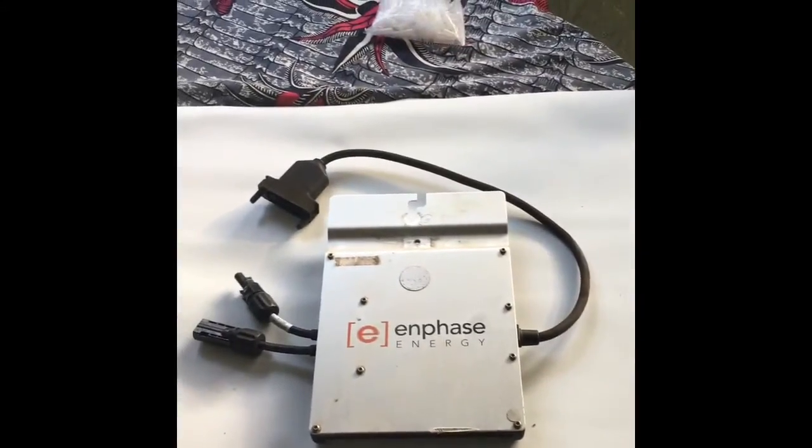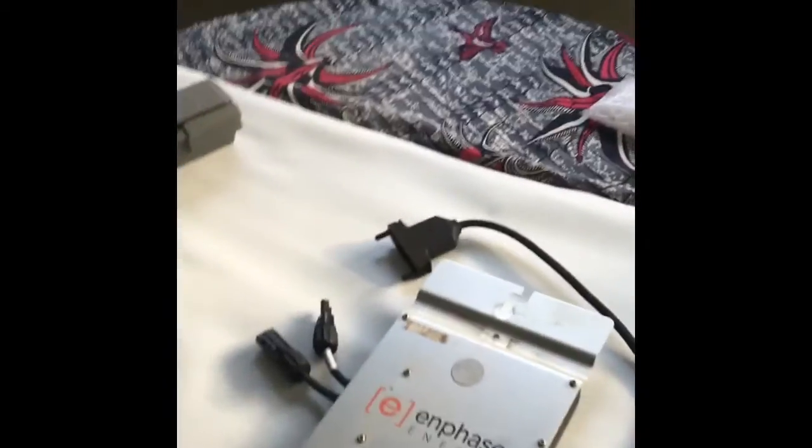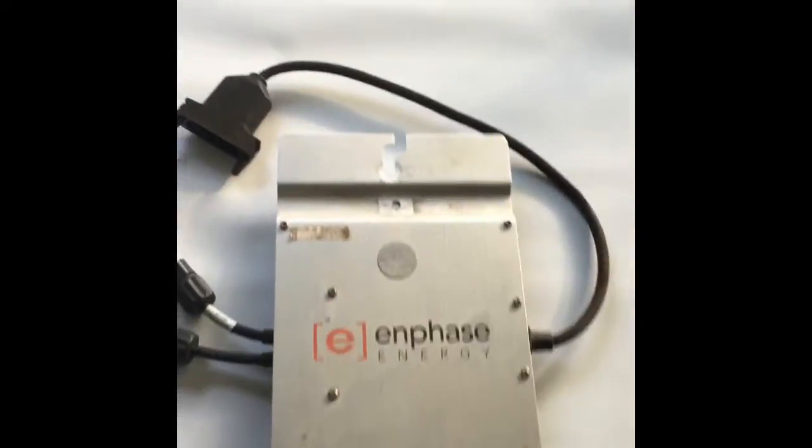After three years I had one of my 30 Enphase units fail. Here it is right here — disassembled and taken off the roof.